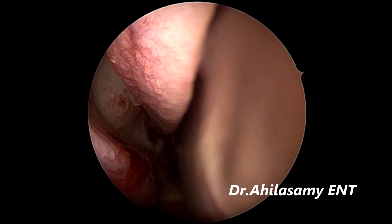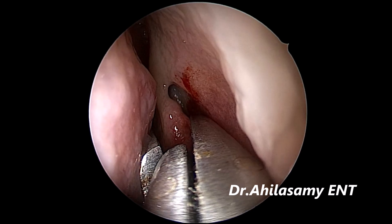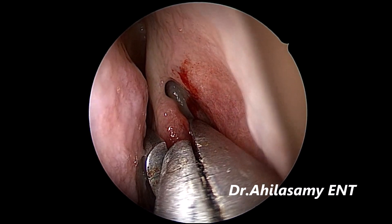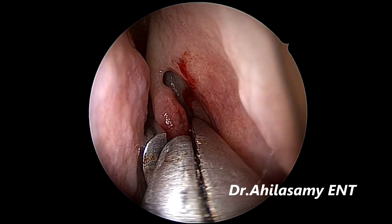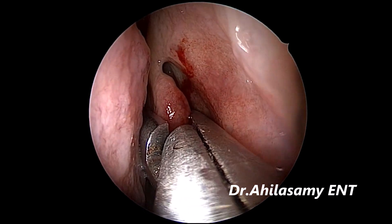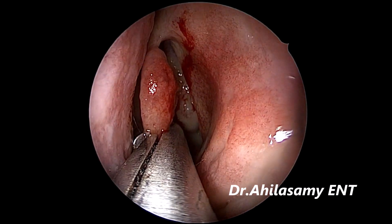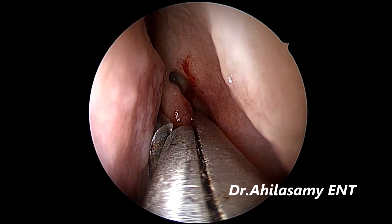With a solution of 0.5% lignocaine and 0.5% ropivacaine with adrenaline. Now I am giving the sphenopalatine block on the left side. Now I am going for the concha crushing on the left side with Dr. Ahila's concha crusher, which is available with Sando Surgical of Mumbai. Please buy the smaller size which is very useful.